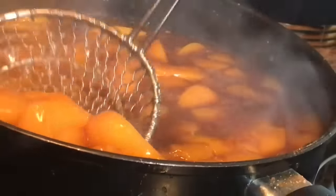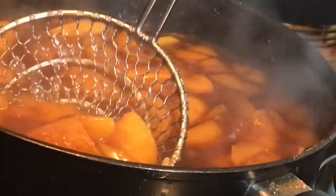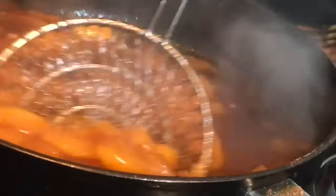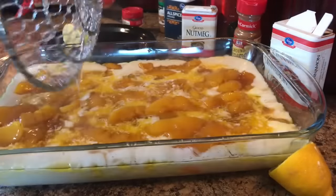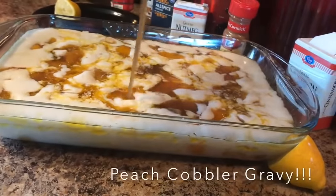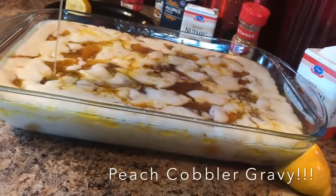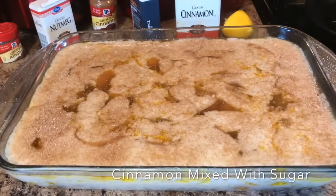Okay guys, our peaches are ready. Oh my god, it smells so good. I don't even need any crust — I could just eat this right now. We're just gonna scoop that out into our bowl and get ready to put it in that batter. Now we're gonna go ahead and lay those peaches on that batter — spread it out any way you want to because it's gonna taste so delicious. Can't have no peach cobbler without the juice, can't have no peach cobbler without the syrup. We're just gonna go ahead and pour that all into our batter. Can't have no dry peach cobbler because it's all about the juice.